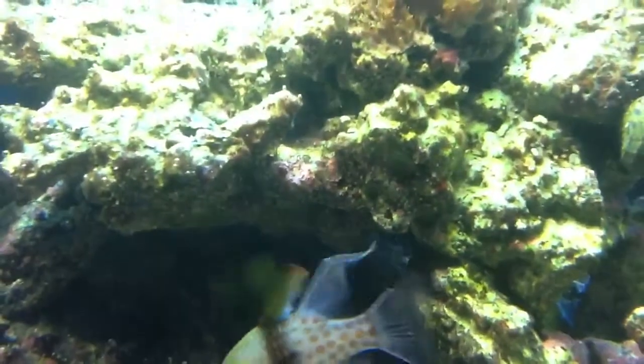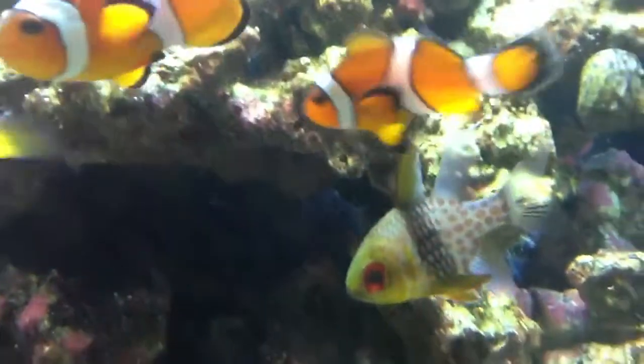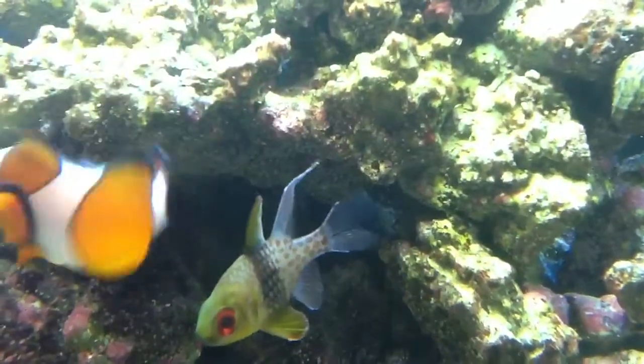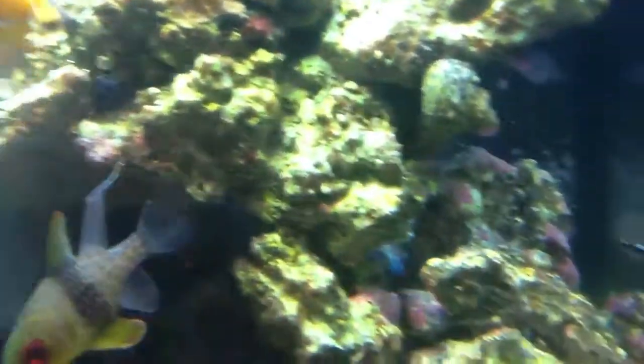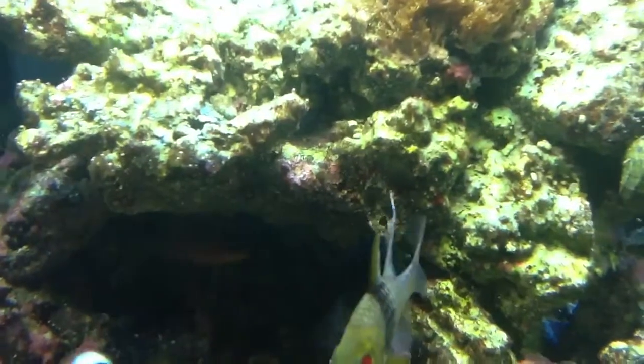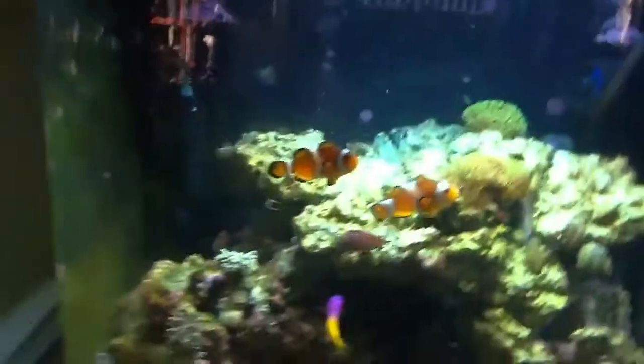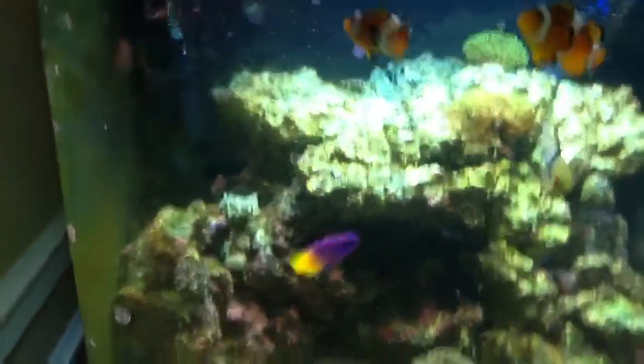Let's see if you can see it — that's not a rock, that's actually — if you just saw him move — that's his head. I got a lawnmower blenny. So that right there in the center is his head. He's pretty cool, still pretty shy, but he hasn't been in the tank that long.